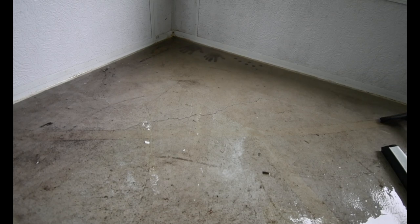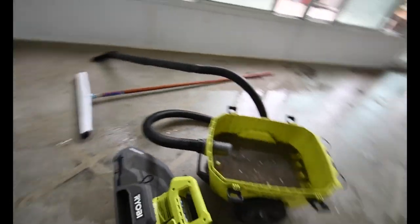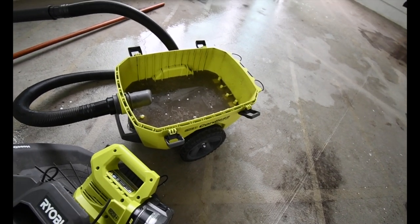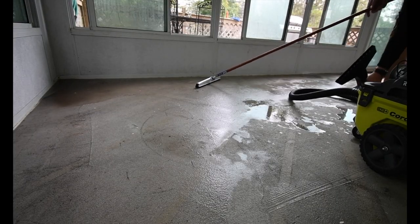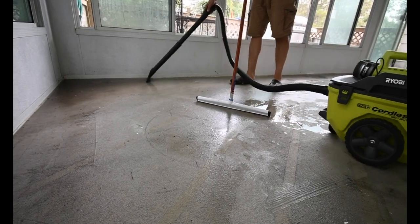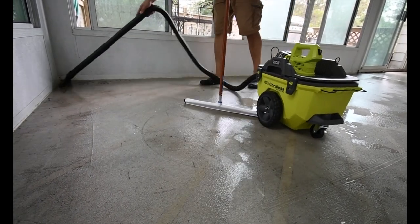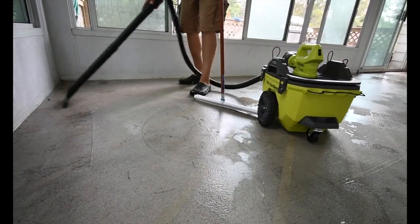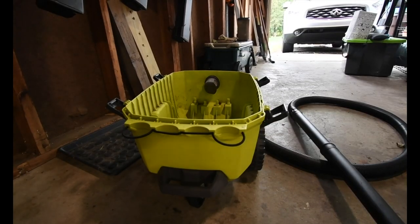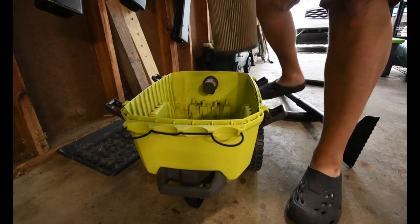And that means it's full. It's full - it does about, I'd say probably two and a half, I forgot how many gallons this is - it probably does about four gallons. All right, let's get this back in order.